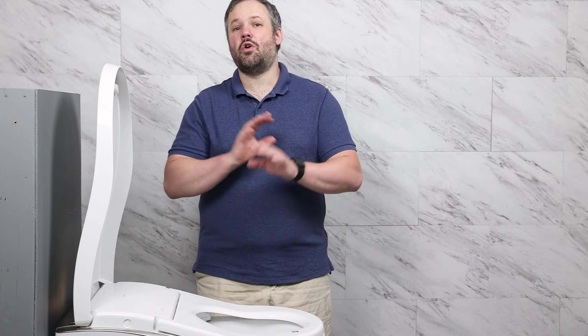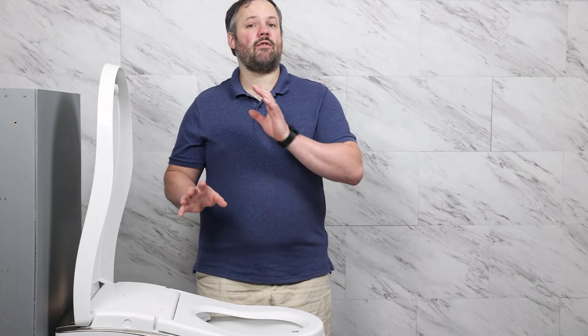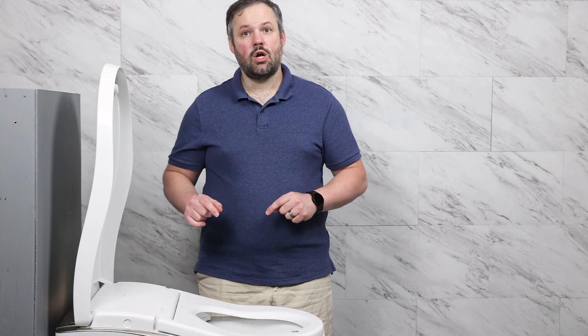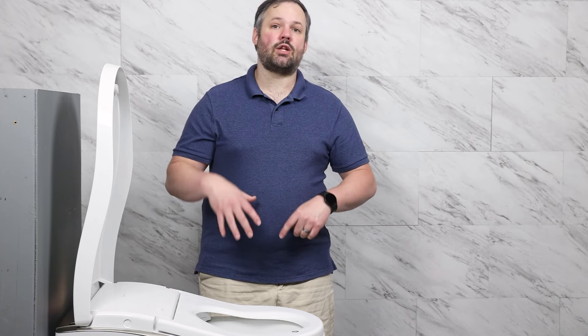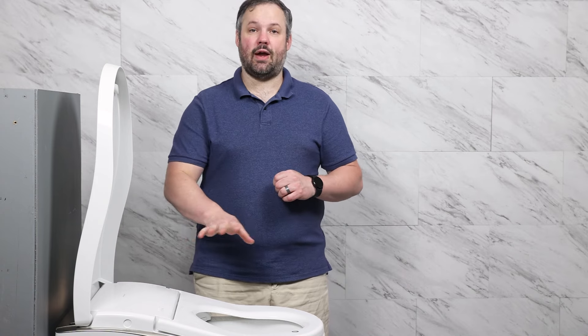MiniBidets sells a lot of these units and knows them inside out. So if you have any questions or you're looking to purchase one, reach out to us. You can also leave those questions below as a comment so that we can answer them and help others in the process. Thanks so much for watching and have a great day.